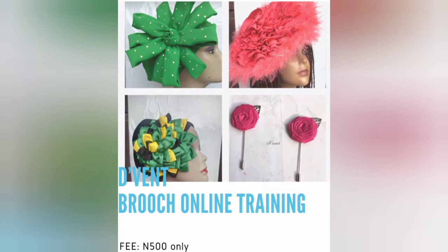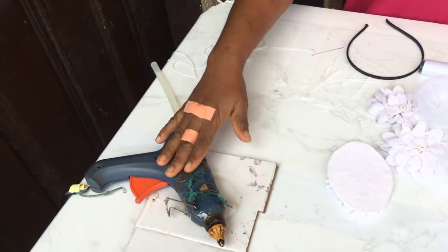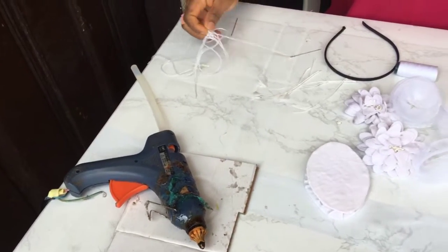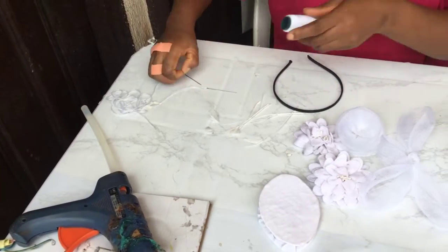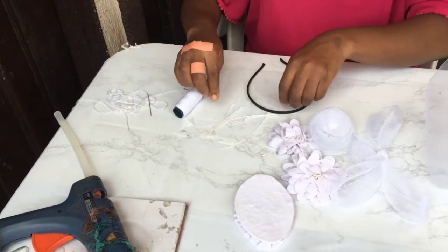So let's dive in. We'll be needing our electric glue gun, needle and thread. The thread has to be matching the color of the crinoline you're going to be using or your accessories.